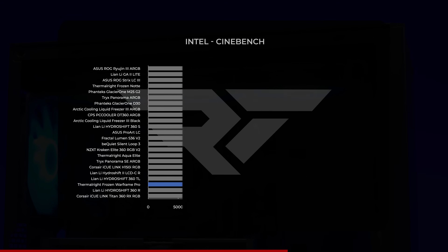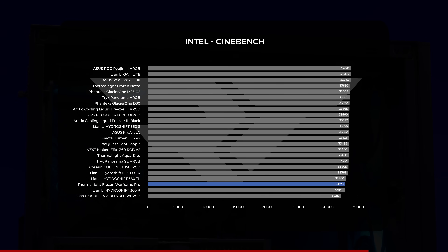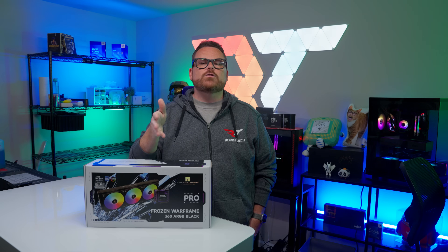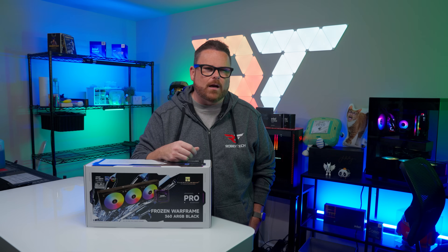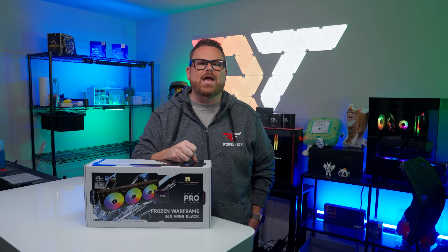Moving to Cinebench, the Frozen Warframe Pro came in third from last with a score of 32,879. The Lian Li Galahad 2 Lite, which was neck and neck in the load test, earned the second highest score. So we're seeing the Frozen Warframe Pro keep heat in check on the Intel side, but there's some give and take. When we measured power draw in our CPU load stress test, the Frozen Warframe Pro landed in the upper middle with an average power draw of slightly over 240 watts, while the Lian Li Galahad 2 averaged just shy of 234 watts.